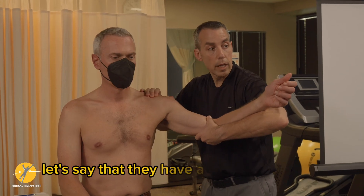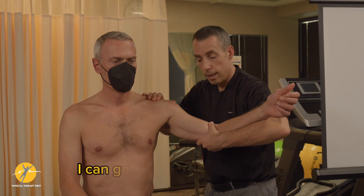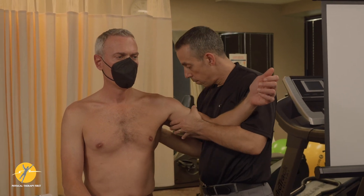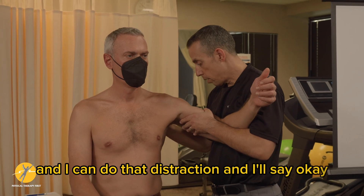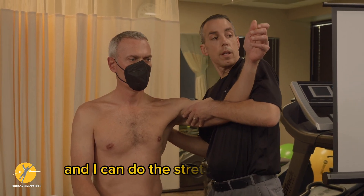Let's say that they have a flexion restriction. I can get them into that position and I can do that distraction. I'll say, okay, can you raise your arm up? And I can do the stretching that way.